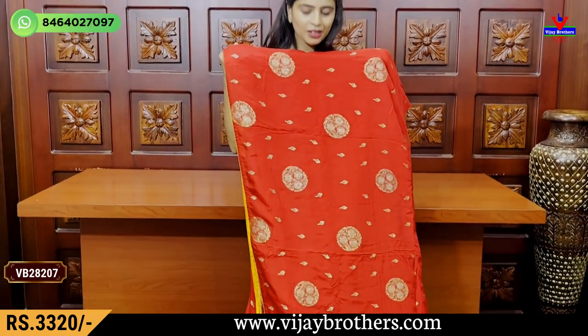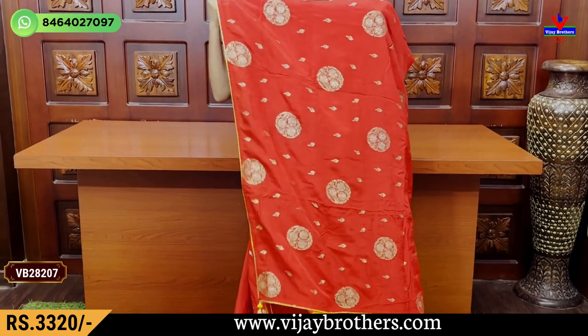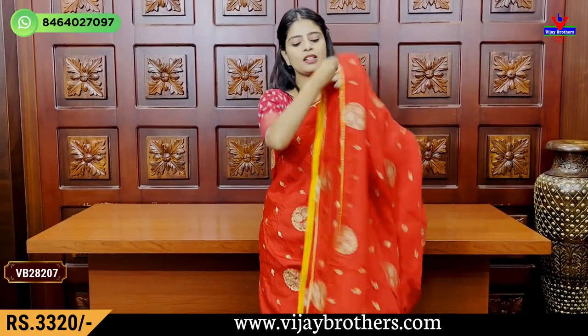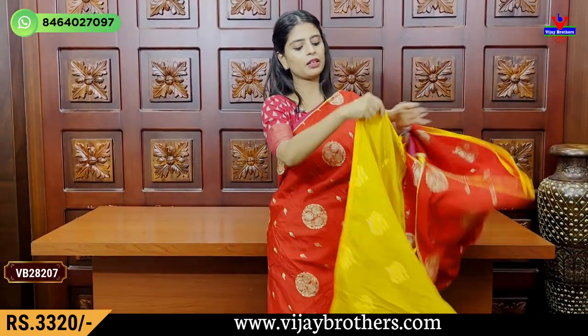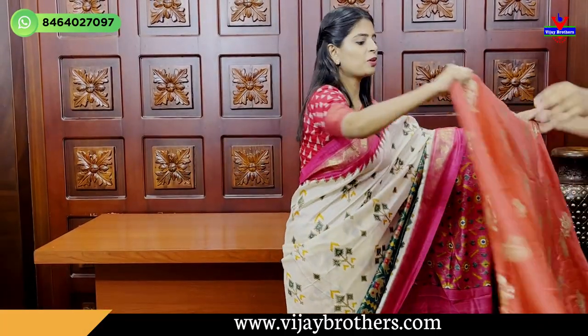The pallu is also beautiful. It is a self-color sari in a single color with only the blouse in contrast. Running pallu with tassels attached, and a contrast blouse pattern. The price is Rs.3,320. Book immediately as this sari is selling fast.